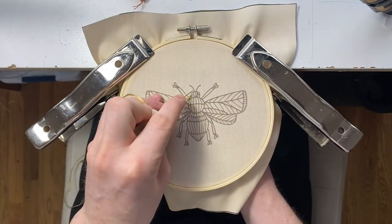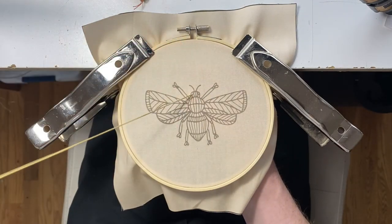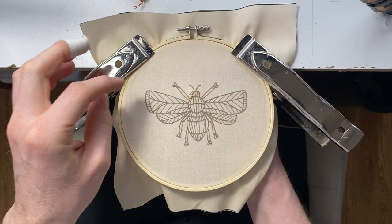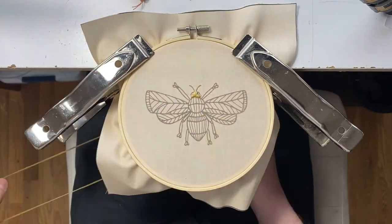So first we're going to be starting with the 3046, the pale yellow. I like to start from top to bottom, so we're starting with the head, and it's going to be a satin stitch. Now we're going to speed it up — you can slow it down if you like, or pause.